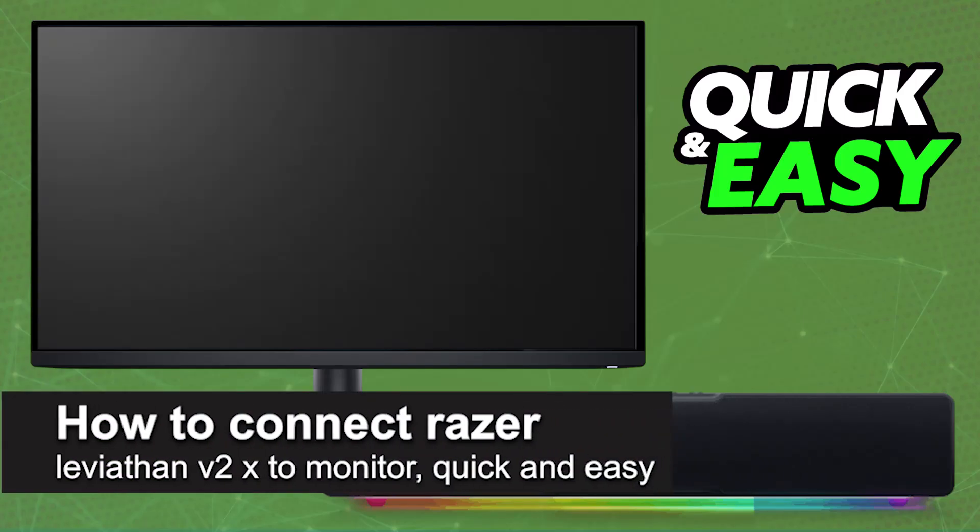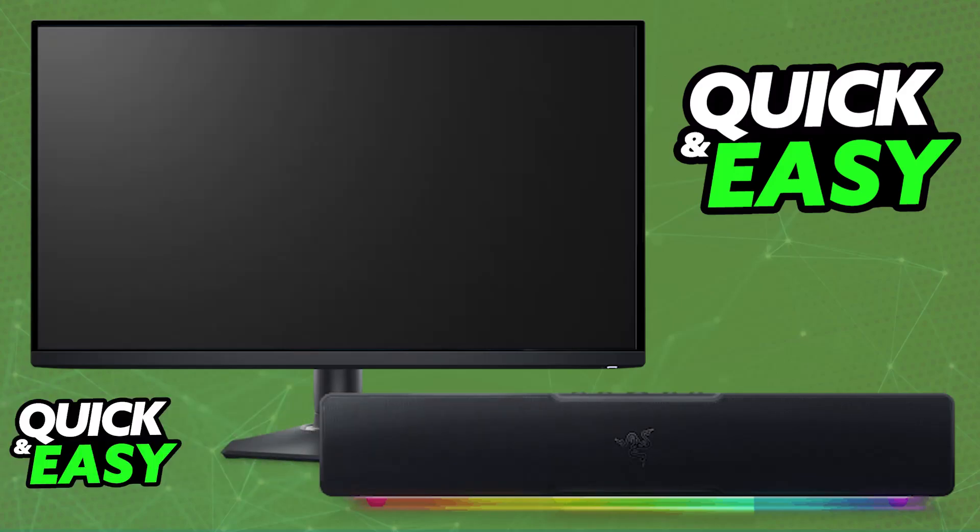In this video, I'm going to teach you how to connect the Razer Leviton V2X to a monitor. I'm going to be talking about how to properly set up the Razer Leviton V2X soundbar and use it connected to a monitor or any display that you have, such as a TV.